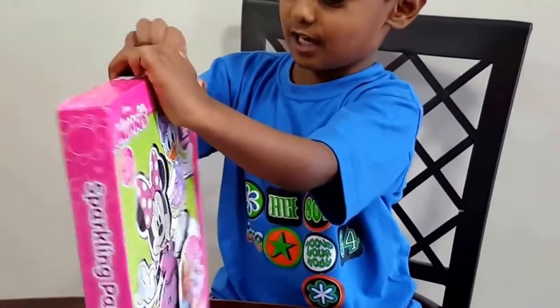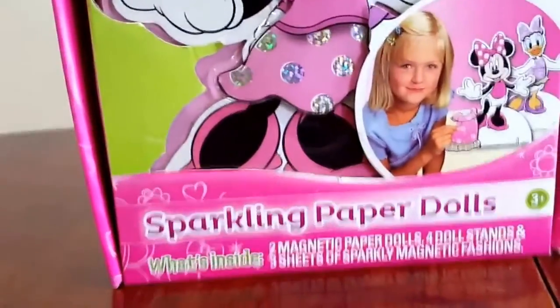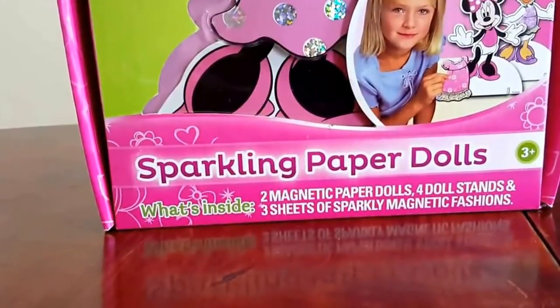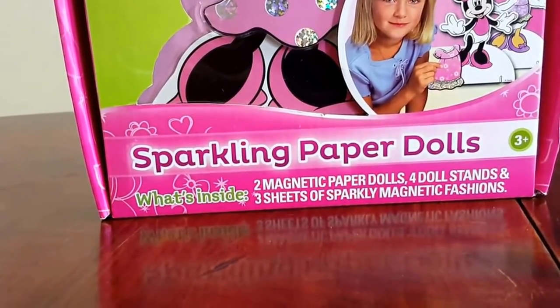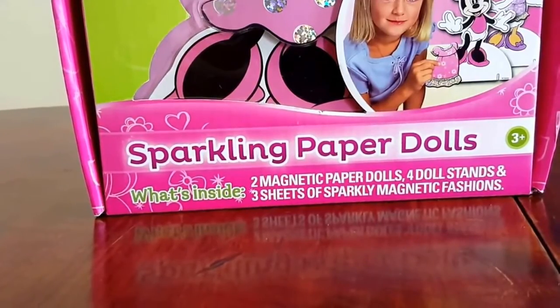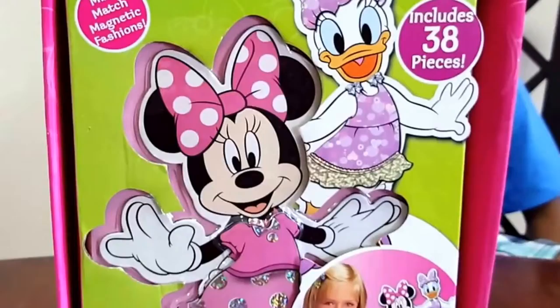Let's open this up. How do you open it? So guys, it comes with two magnetic paper dolls, four doll stands, and three sheets of sparkling magnetic fashion sheets.